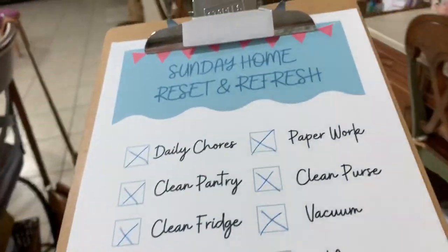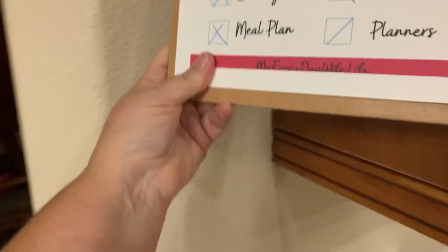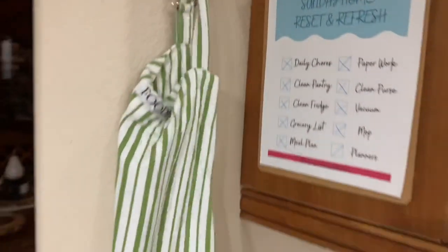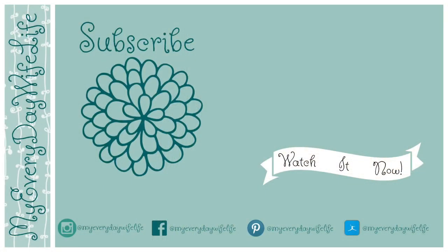I am done! The only thing I didn't do was the budget planner — I think that's pretty good. I might do my budget planner tomorrow when I take my planners to the park. Until next time guys, enjoy your day. And don't forget, the link is down below for the free printable so you can print that out and follow along next time I do a Sunday home refresh.